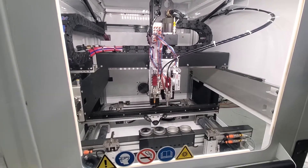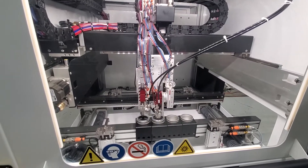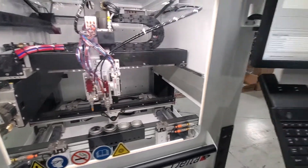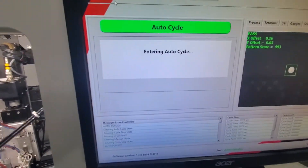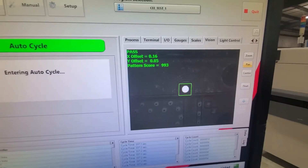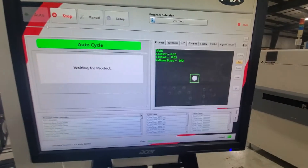We're going to take the machine out of manual mode and put it back into production mode. This machine has a vision system for fiducial recognition and alignment. That's the last image that was captured, showing that it's finding the fiducials on this board.